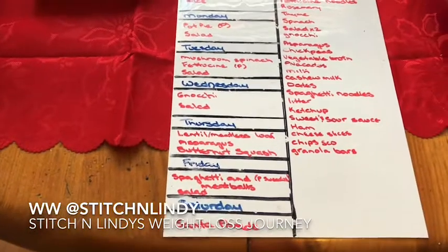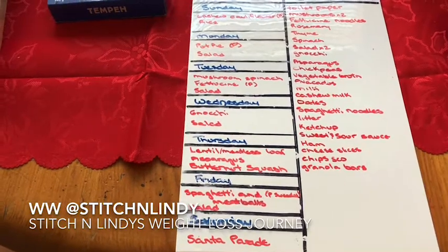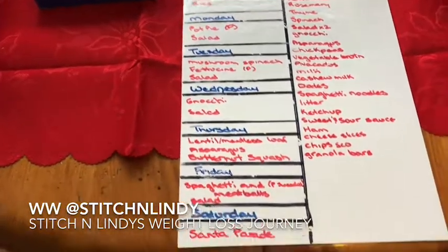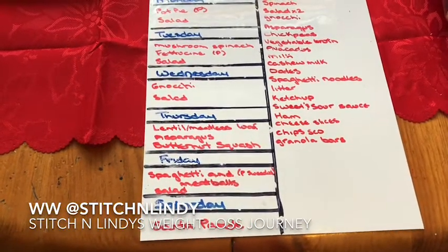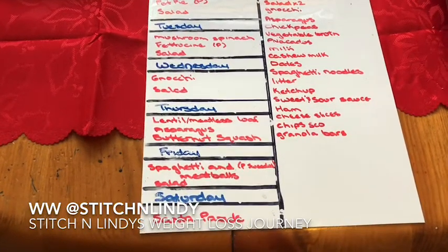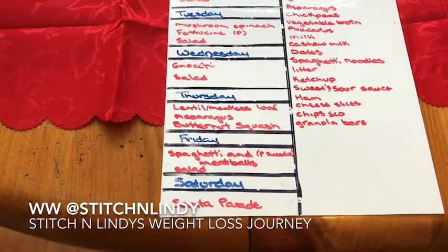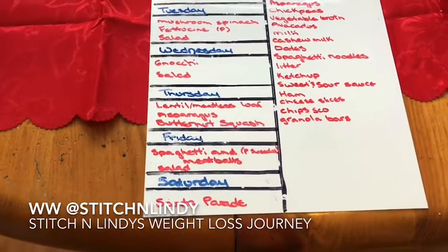Wednesday I'm doing a spinach and mushroom gnocchi with salad. Thursday I'm going to try a meatloaf again but make it with half lentils and half meatless ground, served with butternut squash mash and asparagus. My husband loves asparagus — I just put hoisin sauce on it, steam it in the microwave for six minutes and it's amazing. If anybody hasn't tried hoisin sauce on asparagus, you just need about a tablespoon on a whole bunch.